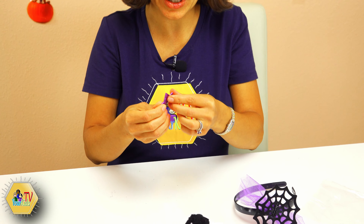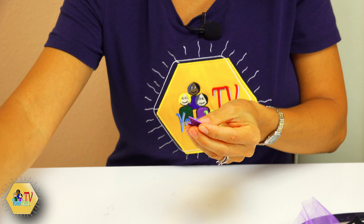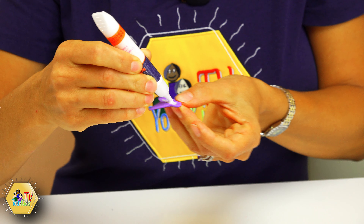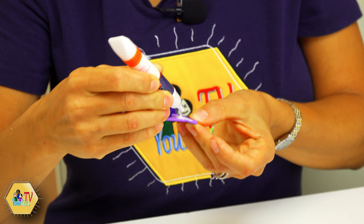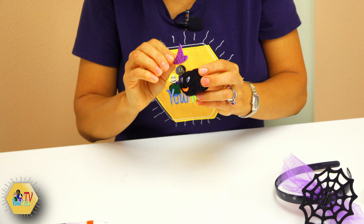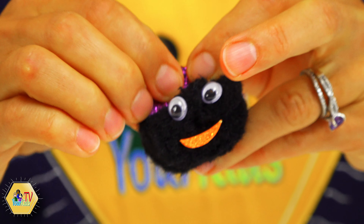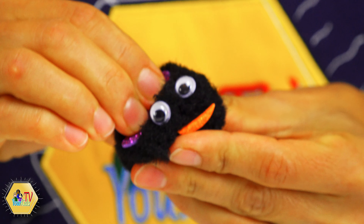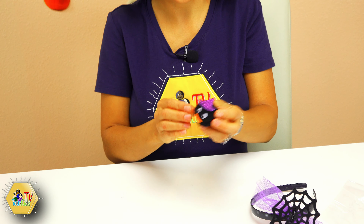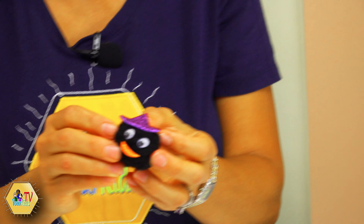We have some pom-poms, we have some googly eyes — cute little googly eyes for our spider's eyes. We have a little witch hat for our spider and a little smiley mouth. We will start doing our headband. First of all, we are going to take our spider web and open it up — it's already pre-cut for us, so we're gonna open it up just like that.